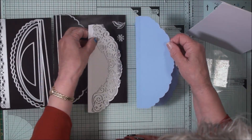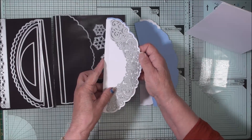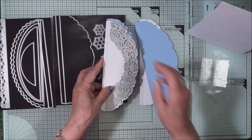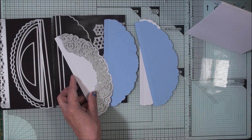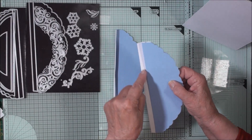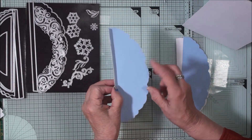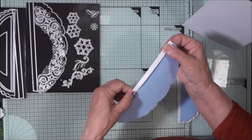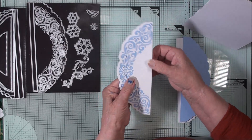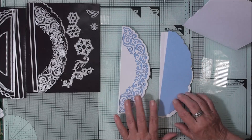For these you're going to trim off this piece here because this is going to line this one. You need to trim the blue one off so that it doesn't interfere with that fold line, and then once you've glued it in place you can fold that back and that will give you the panel that will sit on your card. You're going to do that with both of them.